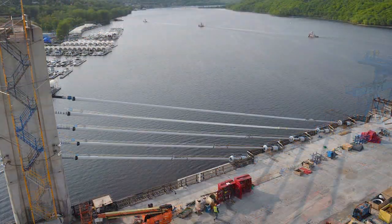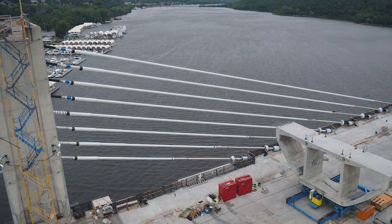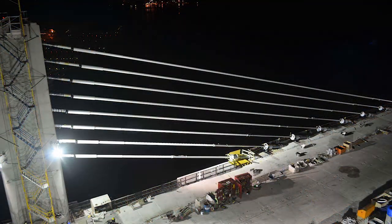The new St. Croix Crossing has both visible and hidden marvels, and its cable-stay design is just one of them. Construction has gone very well this year. Segment erection has gone at a very fast pace. The biggest week so far was 51 segments on the river spans brought up from the barges into place. A typical week would be around 30 segments erected. The stay cable installation process has also been going very well.